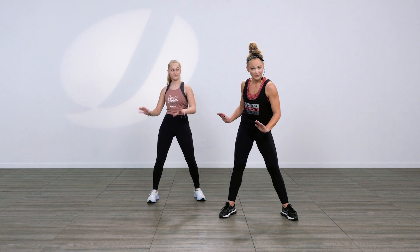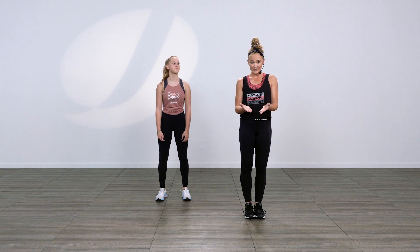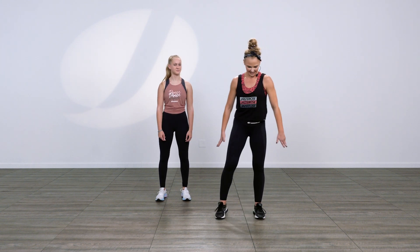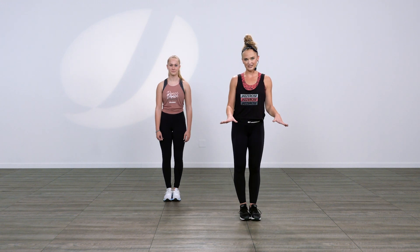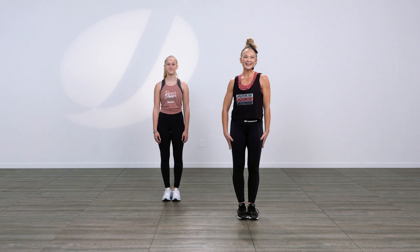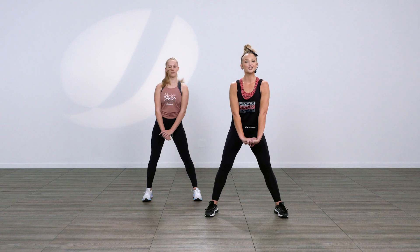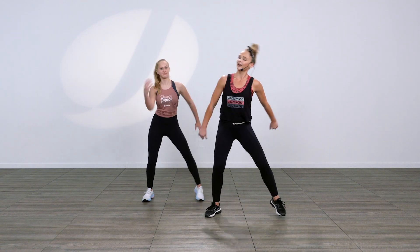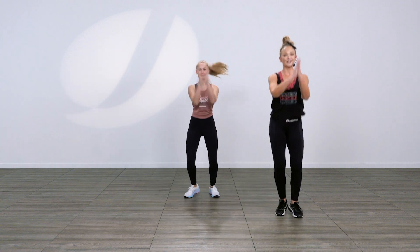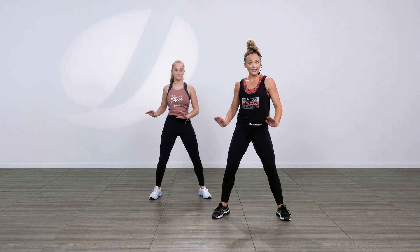Now you know the whole routine. So let's do all of that again and then you'll repeat it. Let's practice slowly and then we'll put it with music. This one might take you a little extra time, and that's okay — it took us extra time. From the top: five, six, seven, eight — one, two, three, four, five, six, seven, eight. Slide one, two, three, four. Push right, push left. Then you'll start over again.